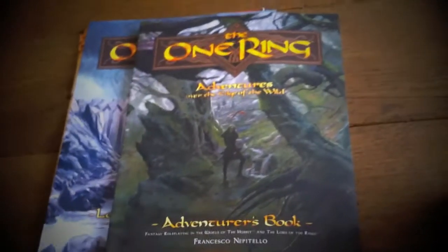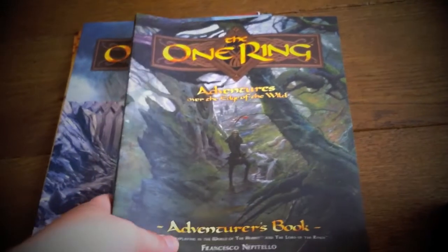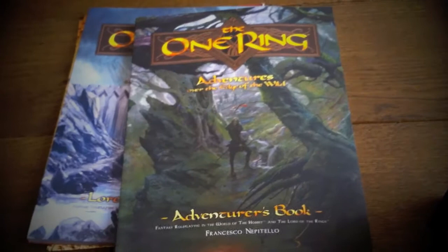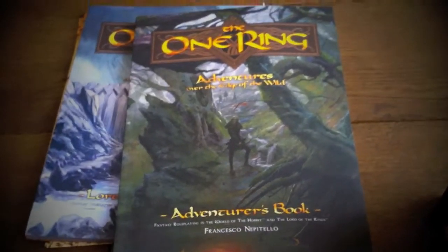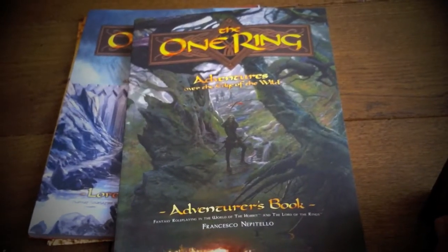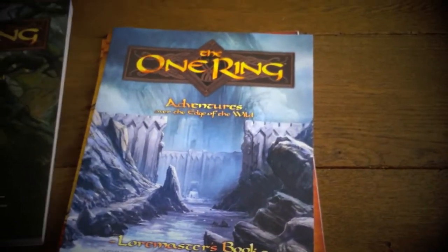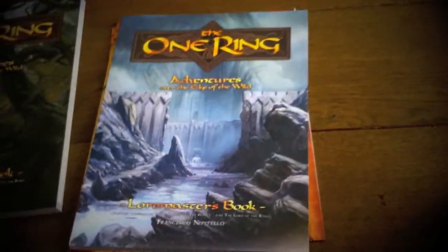Everything the player needs is inside this book. It's got a very simple mechanic system, so if you've got people who are big Lord of the Rings fans who haven't role-played before, or you're looking for that classic red box D&D experience, this could be it. That's one of the reasons I wanted to do this unboxing — it's a beautifully put-together game and you have that wonderful feeling of excitement when you open it.